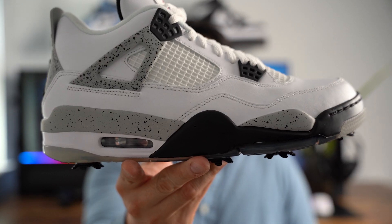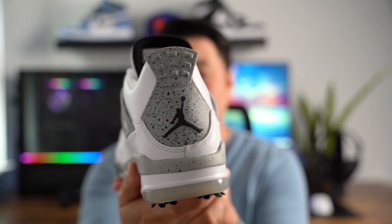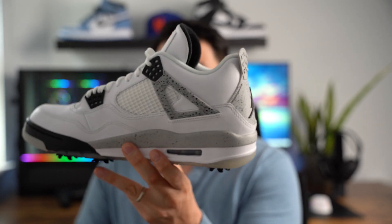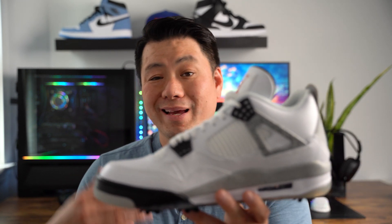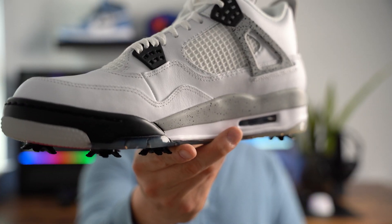Thanks for watching today's video, guys. What do you think of the White Cement Golf? Does it look like the original? How does it compare aesthetically — can you tell any differences? Because I personally can't. Maybe one of you who has the original or the 2016 version can tell me what you think in the comments, because this looks identical to me. If you like the video please hit that like button, and for future content hit that subscribe. Until next time, see ya!